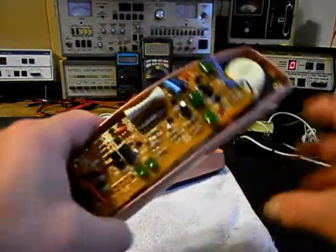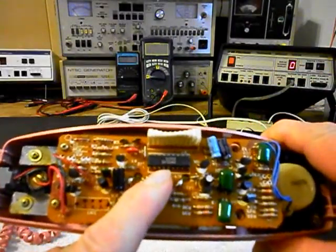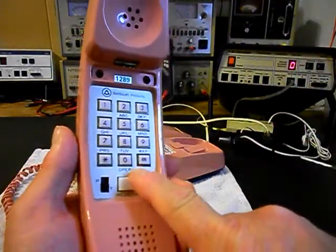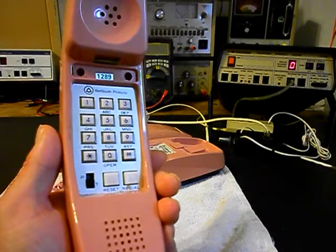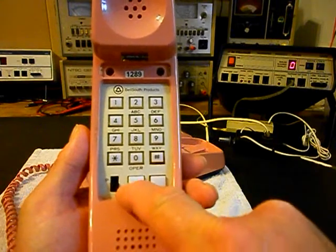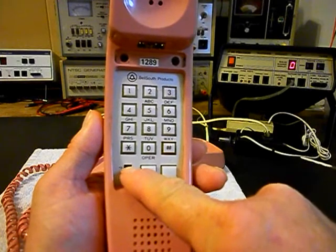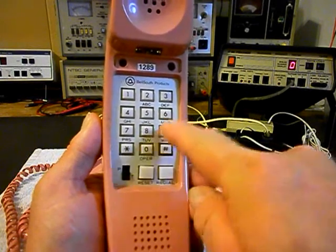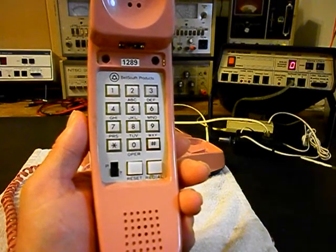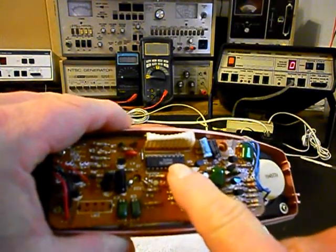The issue with this telephone is going to be right here at our tone generator. When you try to dial this telephone it only dials out in the pulse rotary signal. When you push the button down to touch tone - it has a little button that says P for pulse and T for tone - this unit only dials out in the rotary pulse mode. So that tone generator IC is bad.